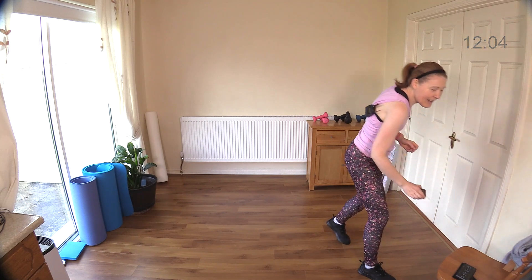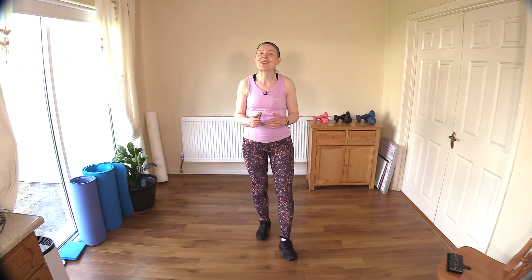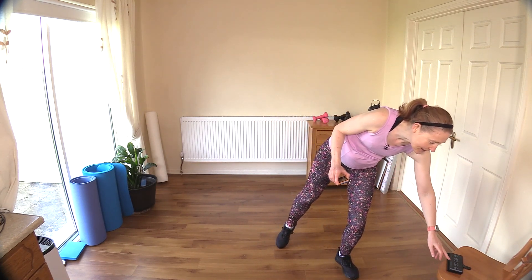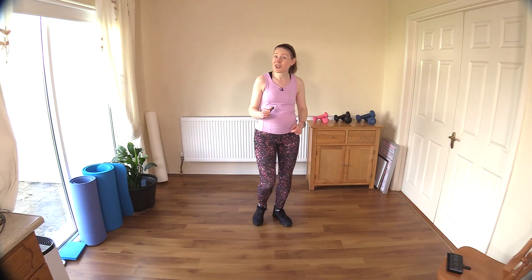Well done — good work. Have your water, have a little drink, pace the room, keep the heart rate up somewhat, and I will see you back here in a moment. Hello, you're very welcome back. Now let's do that all again — another 12 minutes, fast and furious. We're starting off with the four marches and the four legs X-ing behind us.